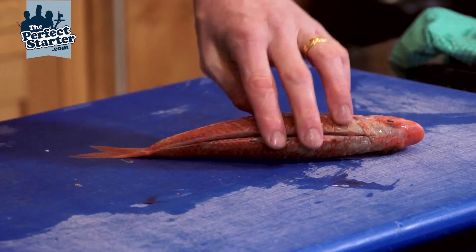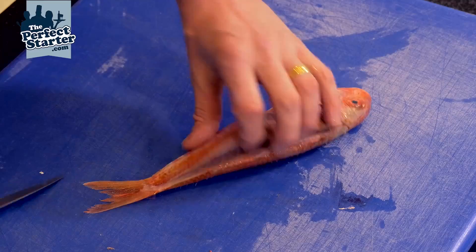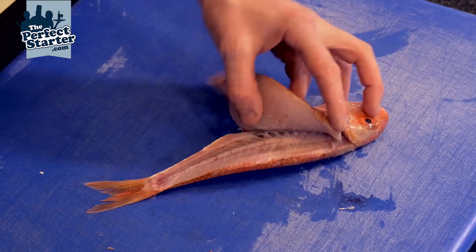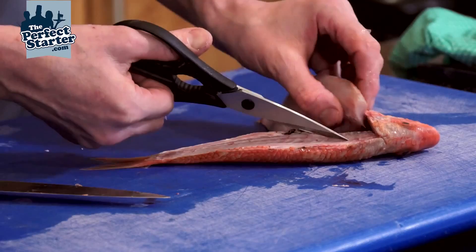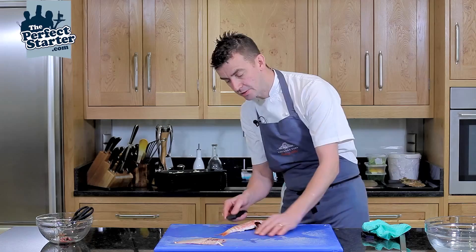Then with the knife, use nice smooth strokes down to the spine. When you get to the spine, let your knife go over it and through. When you come to the rib cage, take the scissors and nick through them — and there's your first fillet removed from the bone.